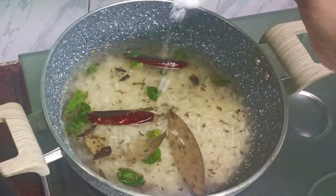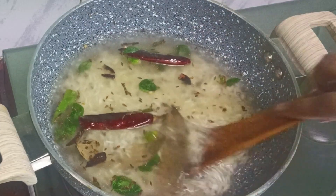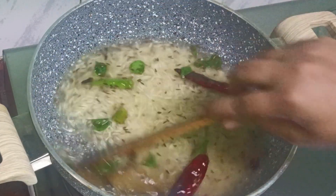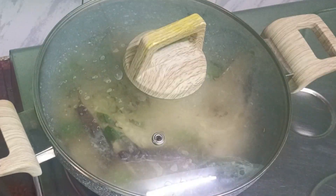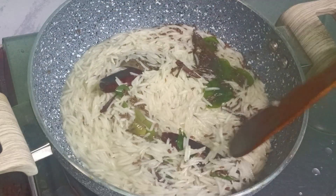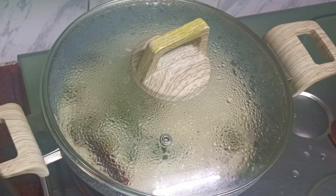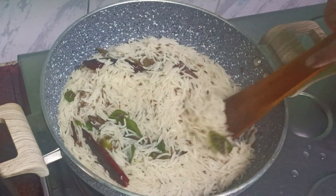I will add the salt and bring it to a boil. Now, let's cook for 5 minutes on high flame, then switch to low flame and cook for 5 more minutes.